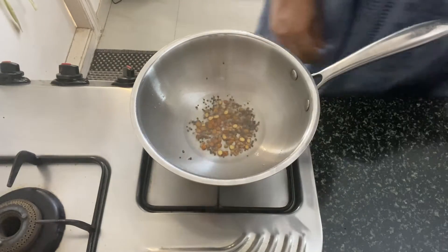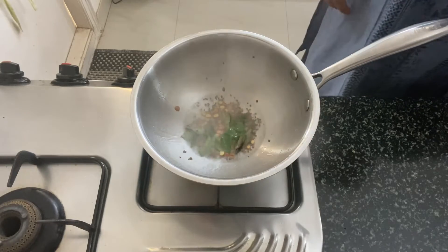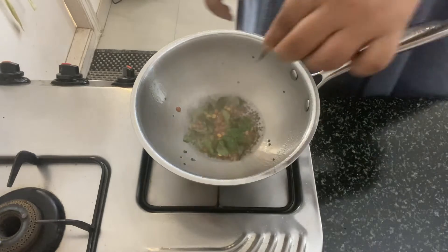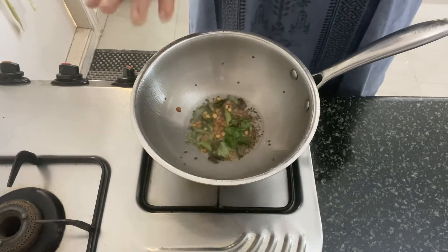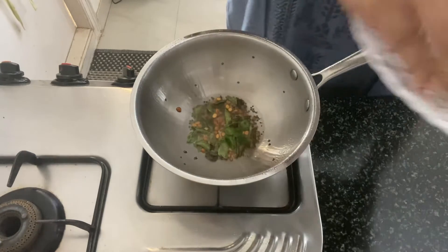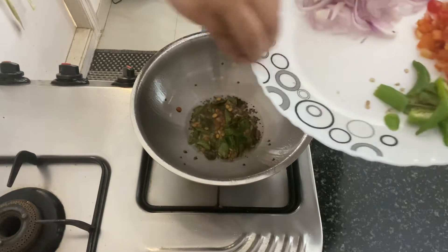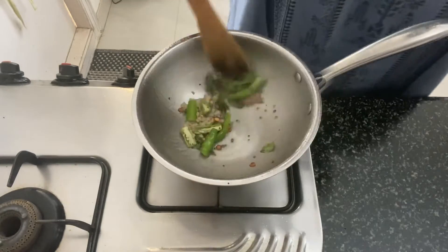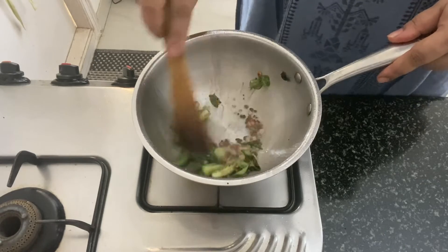Now that the dals have browned, we are going to add in the curry leaves. Once the curry leaves splatter, we will add in the finely chopped ginger and the green chilies. Give it a nice mix.